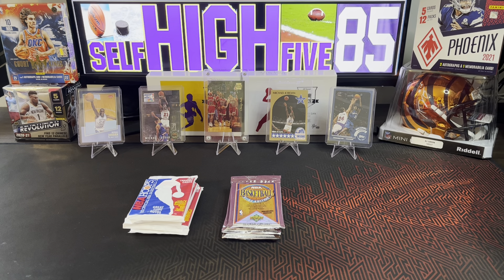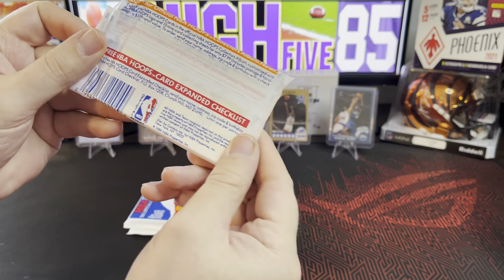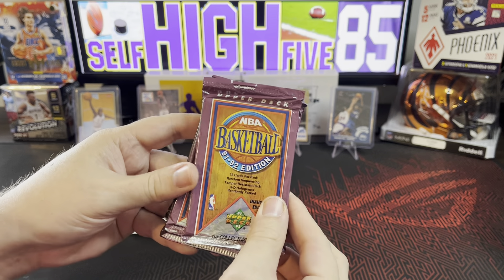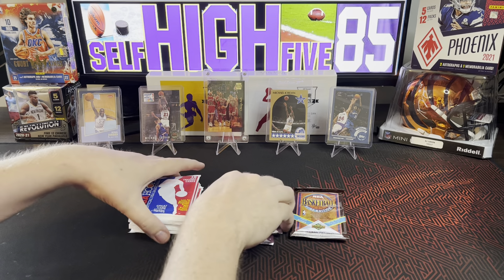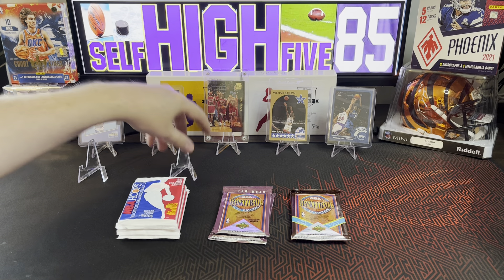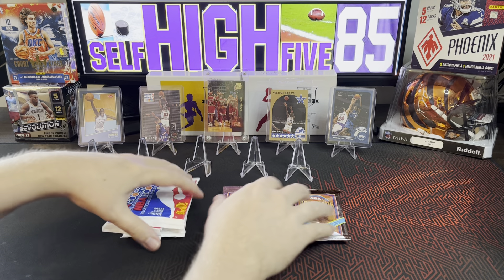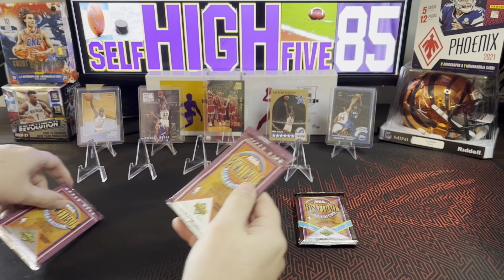What's going on YouTube, selfie585 here again. We are doing another Jordan hunting today. I've got 1989 Hoops and I've got 1991-1992 NBA basketball with Upper Deck — that's the inaugural edition and series 2. We're gonna do a pack battle: four of the Hoops and four of the Upper Deck. Let's start out with the Upper Deck this time.